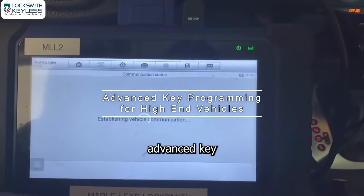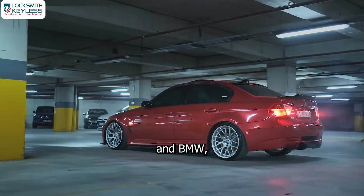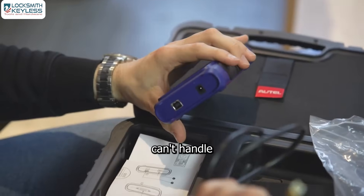Benefit 1: It supports advanced key programming for high-end vehicles like Mercedes-Benz and BMW, making jobs others can't handle possible.